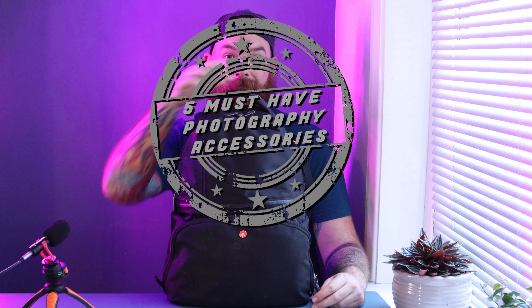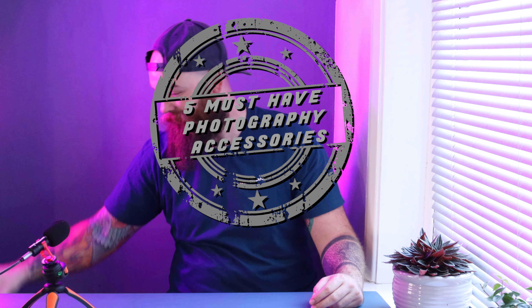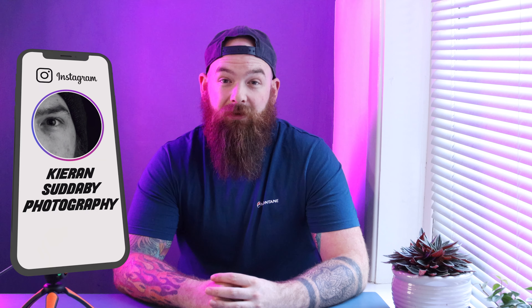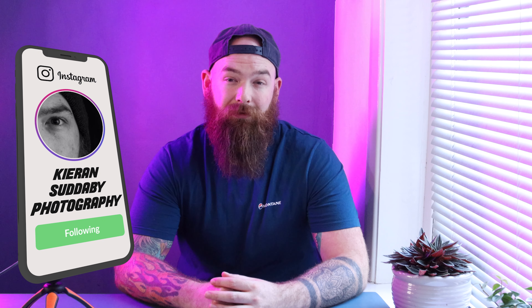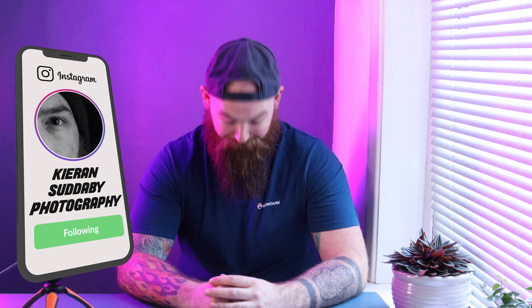Hi, I'm Ciaran Sotheby and this is five must-have accessories you need in your camera bag. Straight into it, no messing about because it's boiling hot today and I don't want to be outside. Item number one is a Dry Sack.